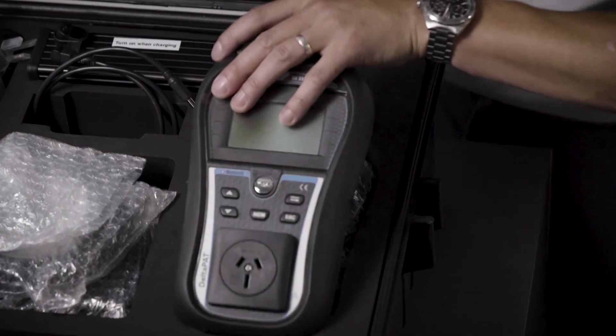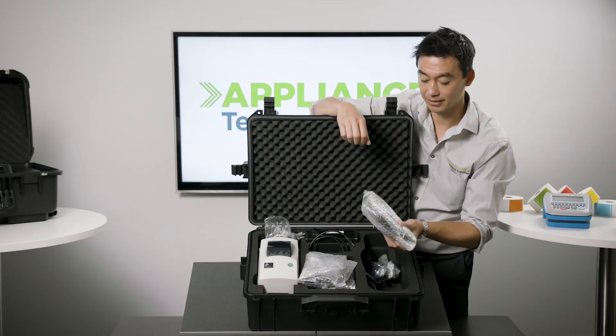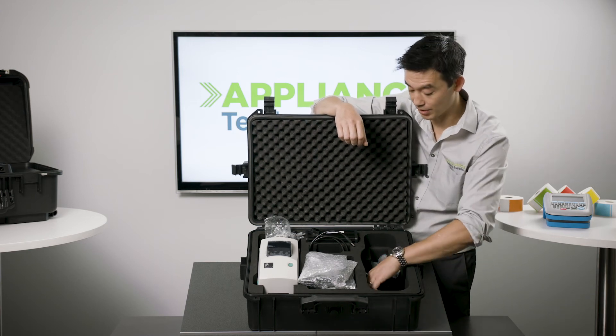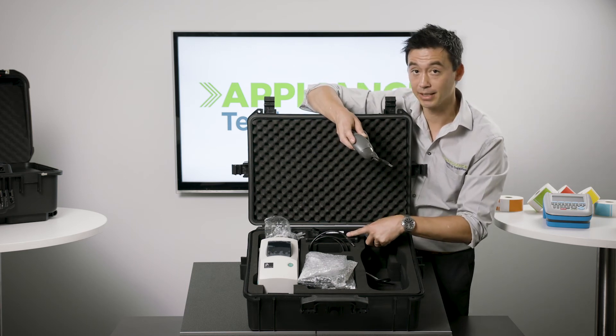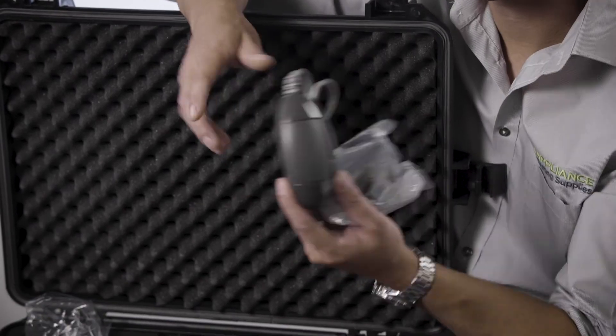Underneath the tester — pulling the tester up — we've got all the test leads: green, brown, black, and download leads, along with probes, clips, and the rest. Worth keeping in mind is this mouse-looking device. This is used to charge the NICAD battery. Don't forget that — the instructions do state that you need to use it, but it is forgotten at times.